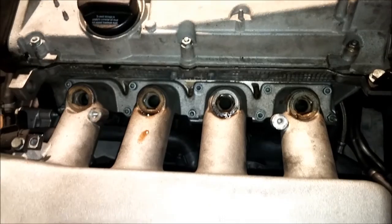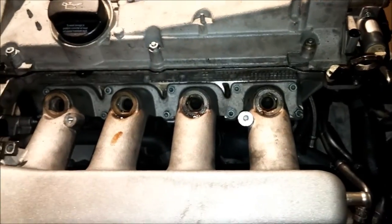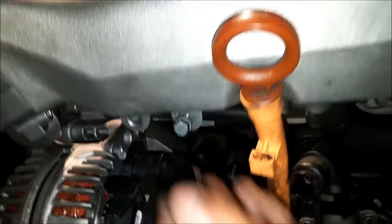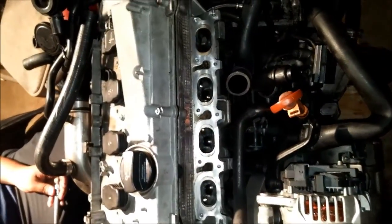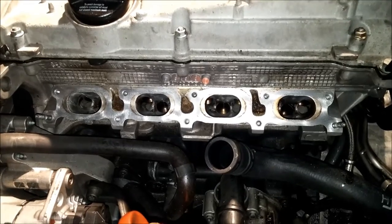Next up is the manifold. Once you take the fuel rail off, you'll see all the bolts exposed. Using the five millimeter allen socket, just take off all those bolts and the manifold will pop right off. On some 1.8T engines there will be another bolt here that holds the manifold in place. The intake manifold is out — pretty straightforward, not very difficult to remove once the engine is out.